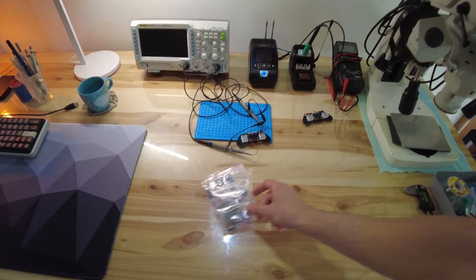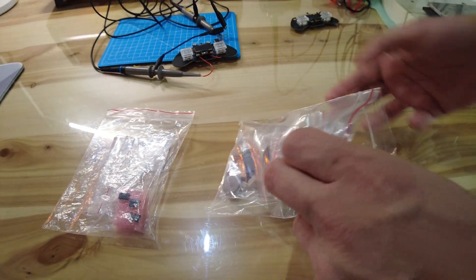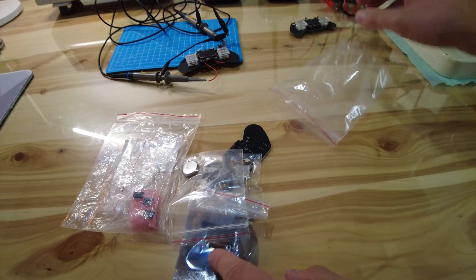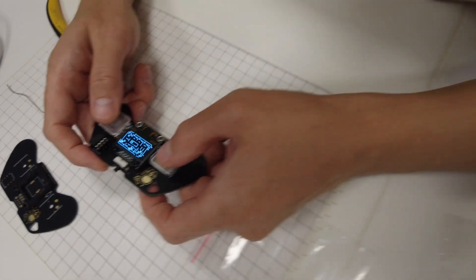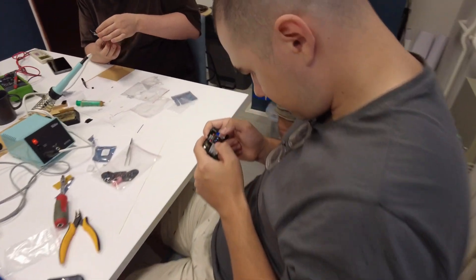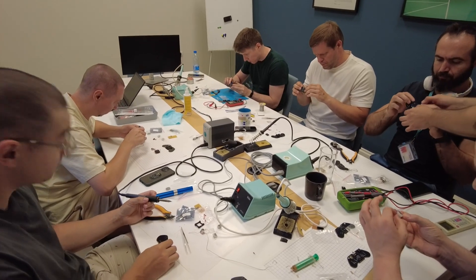My name is Nino and in today's video we will show you how you can make your own ATtiny-based Arduino game console. This console has a compact keychain-like format and it is a great introduction into electronics and a dexterity exercise when you're assembling it. It is even more fun when you're assembling it with friends together.